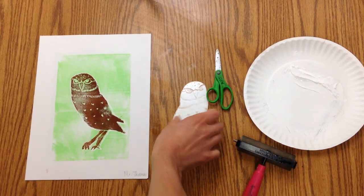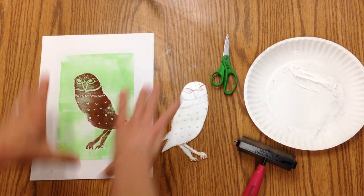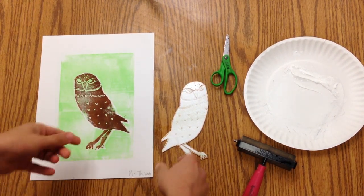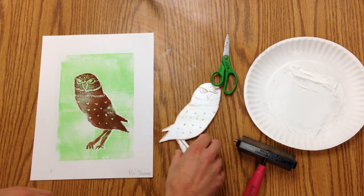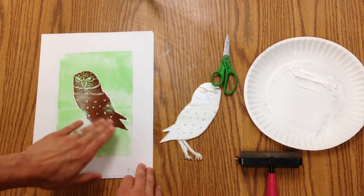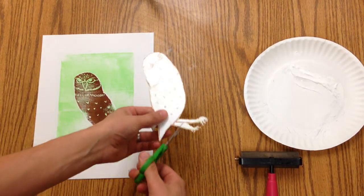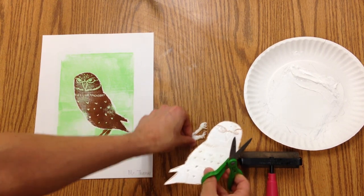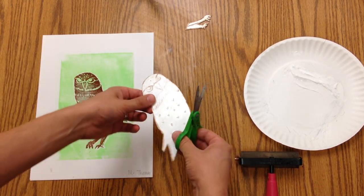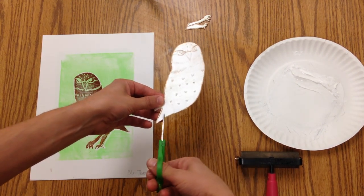Now it's time for the third part of our reduction print. We've done the whole plate — first green, then we cut out and printed brown. Now I'm going to do a layer of white for this owl's tummy area, so I'm just going to trim this part off. I don't want all of that tail on there.